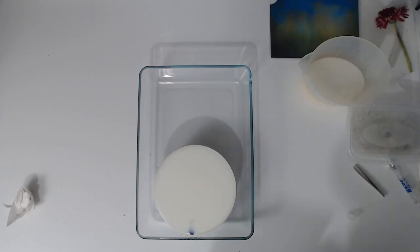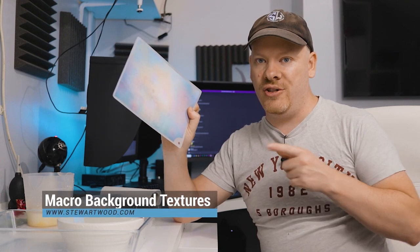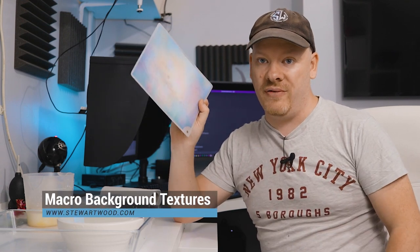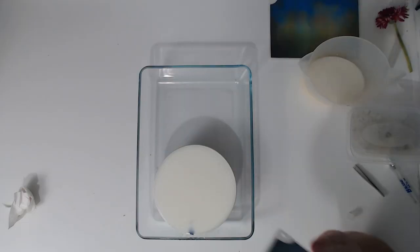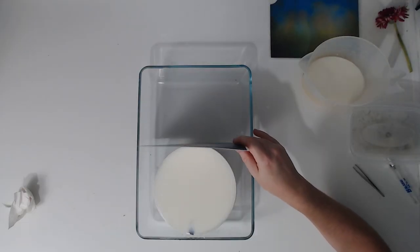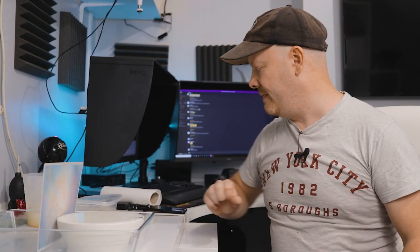Next we need a background. You can use anything — a carrier bag, anything that's colourful, anything that's got colouring that you like. I'm going to use my background textures. Stuartwood.com if you want to get hold of these textures — they are downloadable textures that you print out yourself. The physical ones are not available at the moment, and with being in lockdown, they're not going to be available anytime soon either.